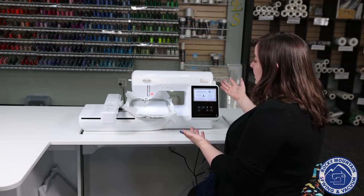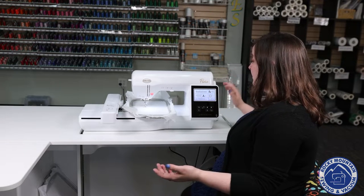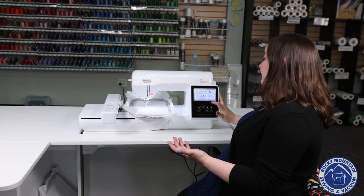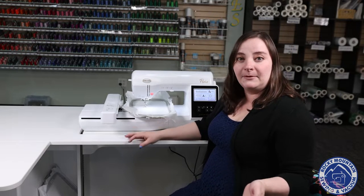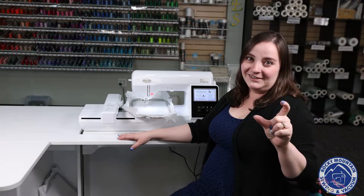So on this machine, there's lots of built-in designs, there's monograms, there's fonts, there's shapes, there's all sorts for you to choose from. You can also save designs to the machine or transfer them to the machine wirelessly as well, which is just an awesome capability that a lot of machines are developing nowadays so that you don't have to keep track of where your USB stick is.